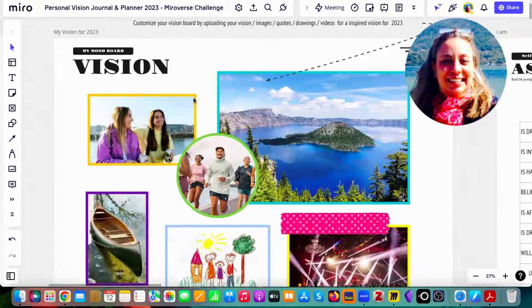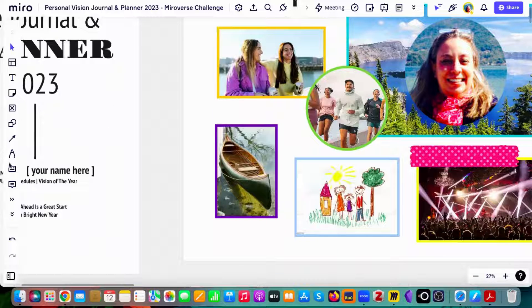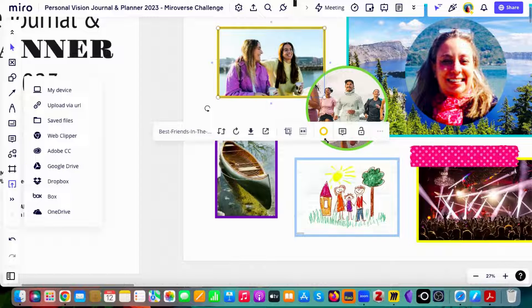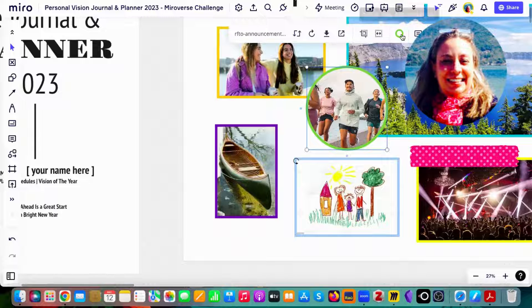You can also customize your vision board by uploading pictures from your device, Google Drive, or wherever you prefer. Once the picture is uploaded, you can use the menu to customize the size and crop it as a circle, square, and so on.